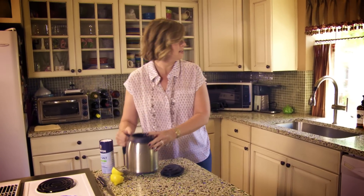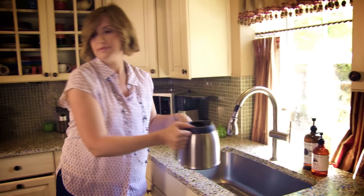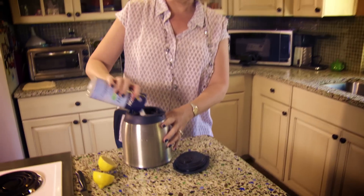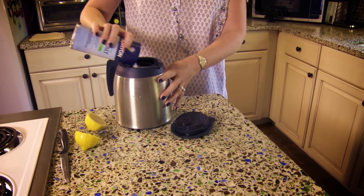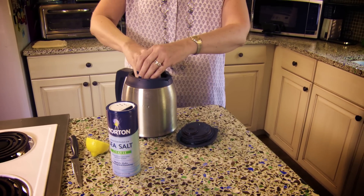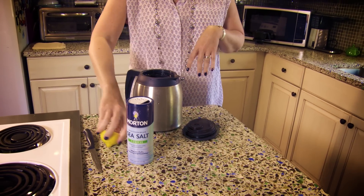Get some water and pour it in at your leisure, then add some sea salt and two lemon halves — squeeze the juice in and then go ahead and put the lemon in the pot.